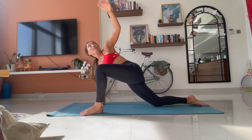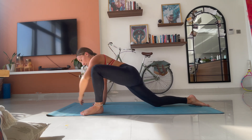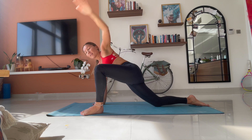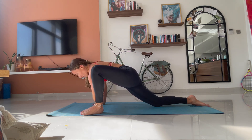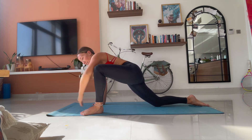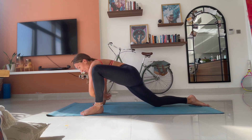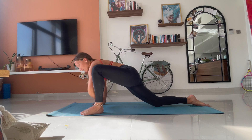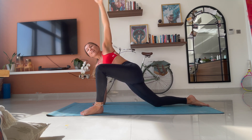As long as you feel this in your hips. Seven. Eight. Nine. Good. Last one. And ten.